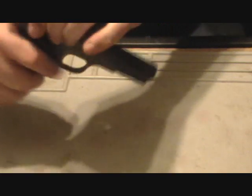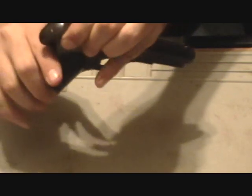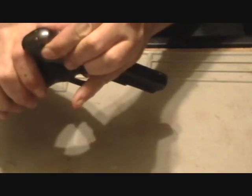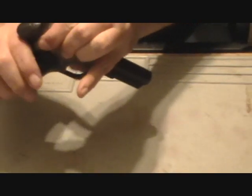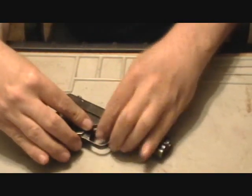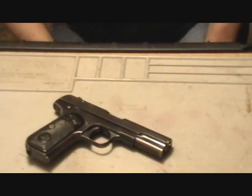You may insert your empty magazine at that point and function check. The grip safety on the back of the gun has to be depressed. There is no magazine safety on these, so they will fire with or without a magazine in place. And there you go — hopefully that makes that field strip a little easier. Thank you for watching and we'll see you next time.